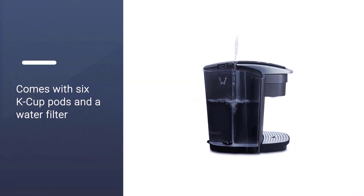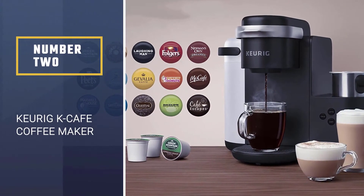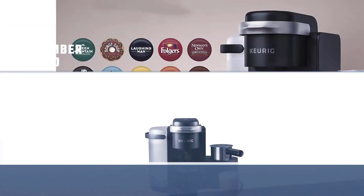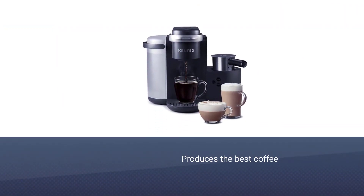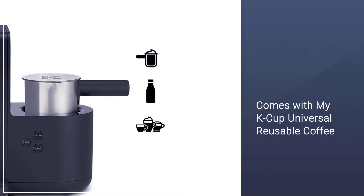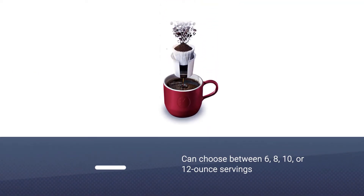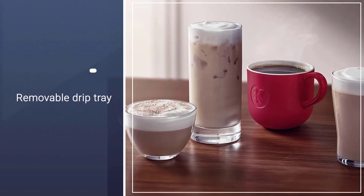Number two: the Keurig K Cafe coffee maker. This model can brew regular cups of coffee as well as make concentrated shots of coffee from either your favorite K-Cup variety or from your own coffee with the My K-Cup universal reusable coffee filter, sold separately. You can also brew a stronger cup when you want more flavor, and you can choose between 6, 8, 10, or 12 ounce servings.